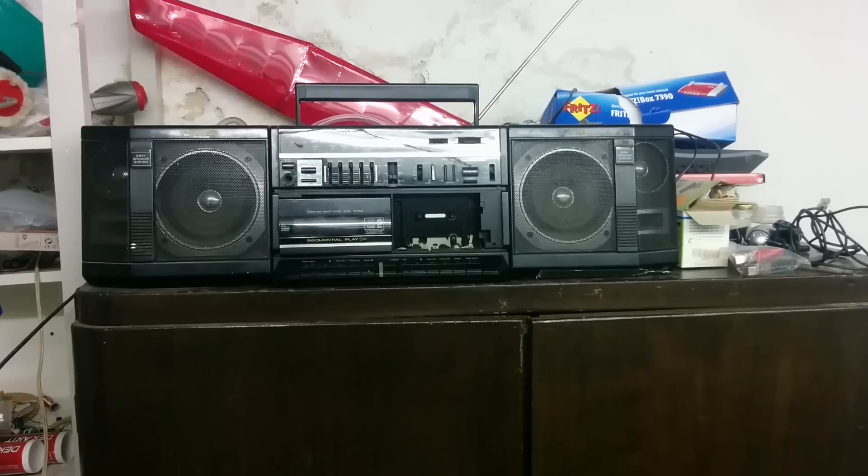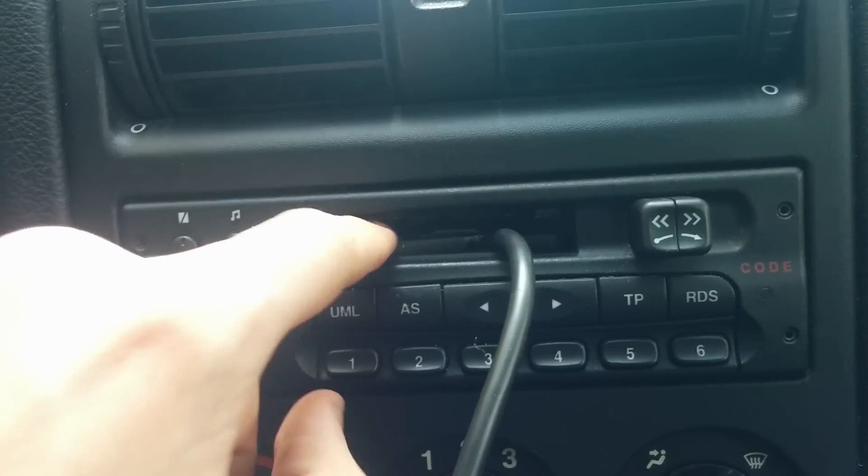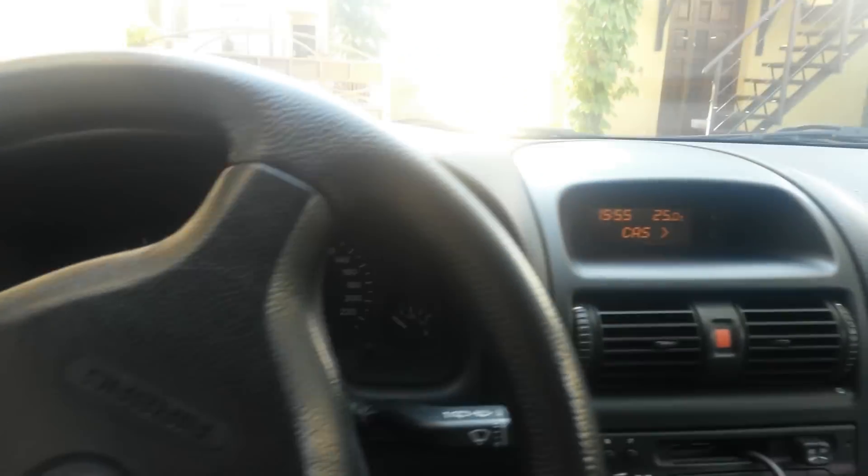Have you been in that situation where the only source of your favorite music is an old cassette tape player and a radio? In this project we're going to transform an old cassette tape player into a high quality MP3 Aux converter.